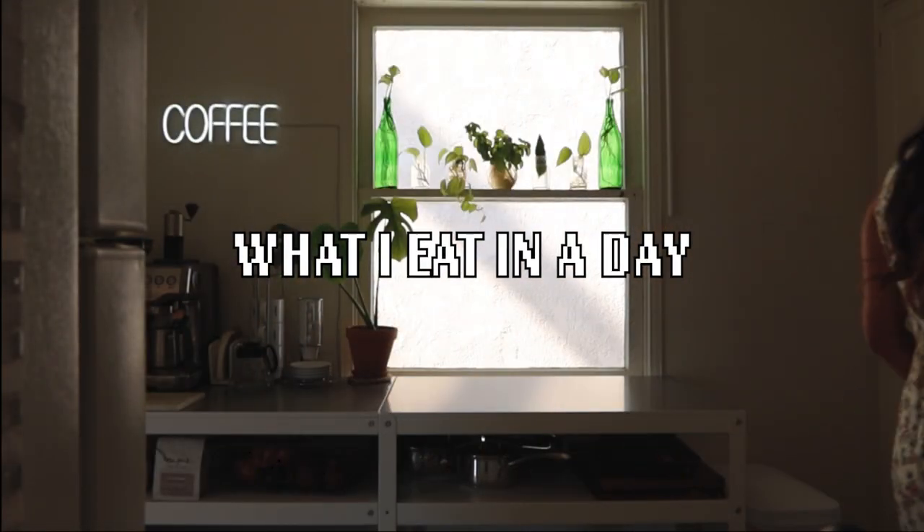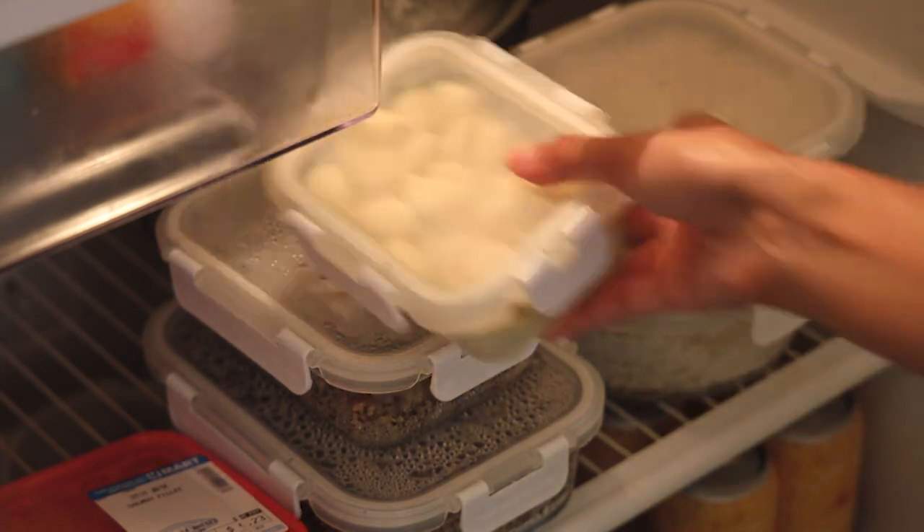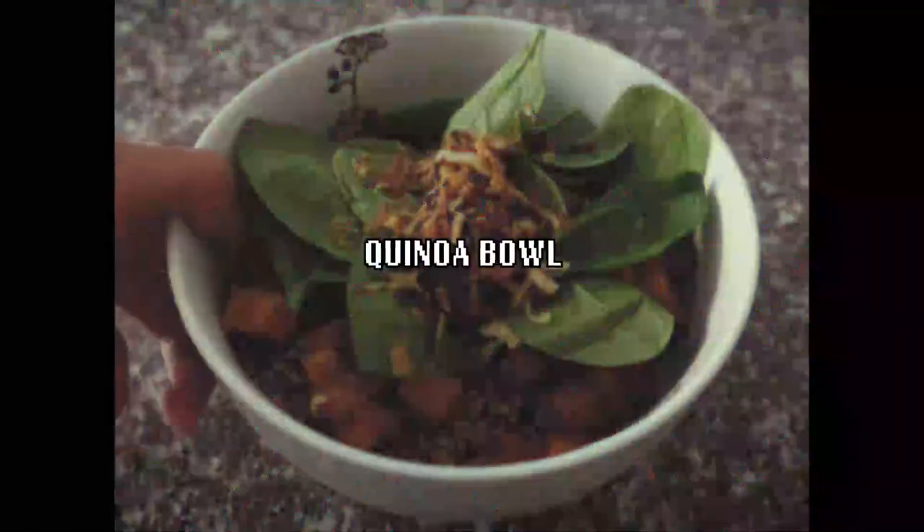We are back with another what I eat in a day, but this time I thought I would do something a little different and focus on making meals out of leftovers. Starting with the first meal, I always have a lot of leftover quinoa in my fridge, and one of my favorite savory breakfast slash brunch meals after I have a coffee is a quinoa bowl.